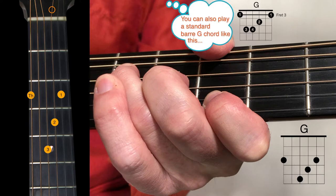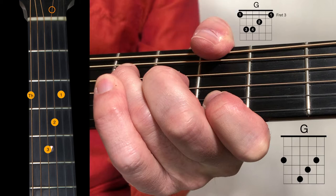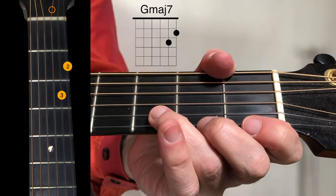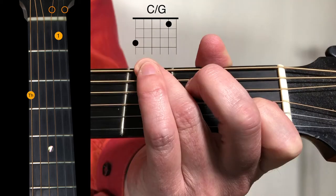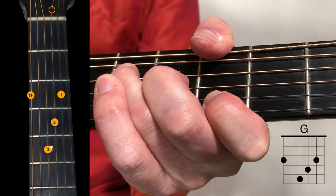David Gates plays it this way with his thumb on the 6th string 3rd fret. The song then repeats the first 4 chords again: G major 7, G7sus4, C over G, and that G major chord with the thumb on the 6th string.